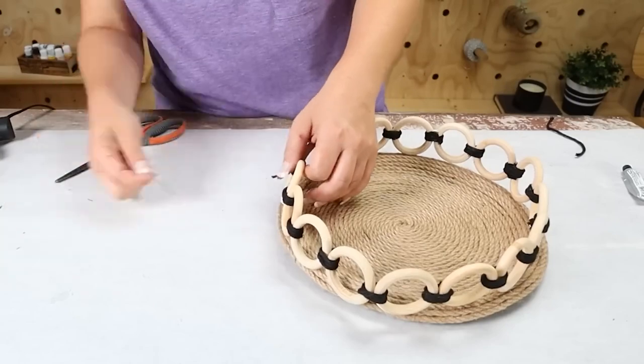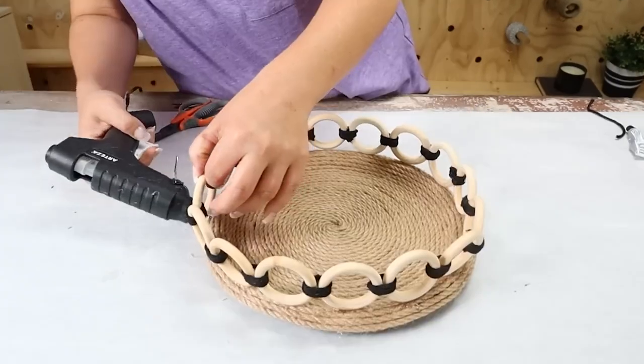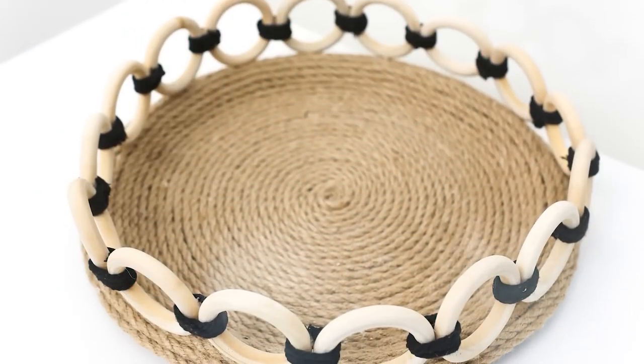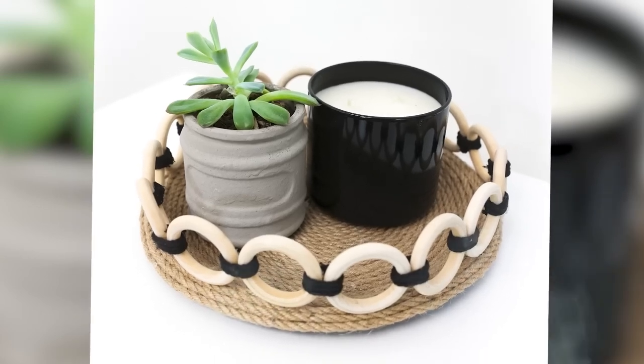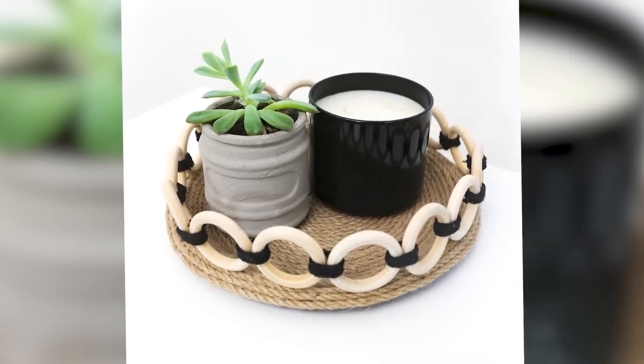Now you can use this tray anywhere in your decor. If you've made it this far in the video, thank you so much for watching. Make sure you comment the word of the day, which is tray.